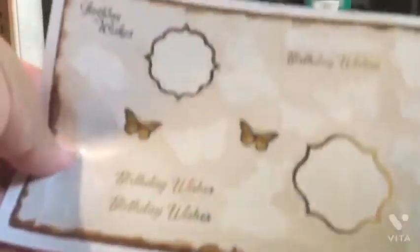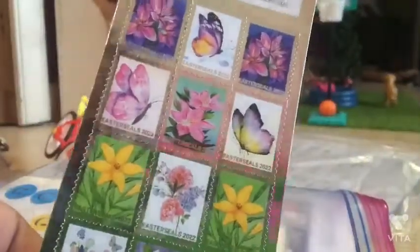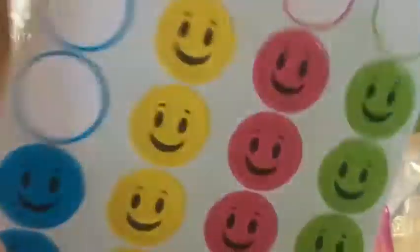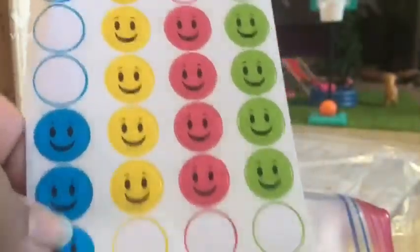I use stickers for frames and stuff. I also use these because they look a lot like picture frames with the stickers. Then I use these smiley faces for the kids, the Chelsea Boy dolls, so they can show what kind of day they had. I also use some of the sticky notes to cut out for grocery lists. So I have these stickers.